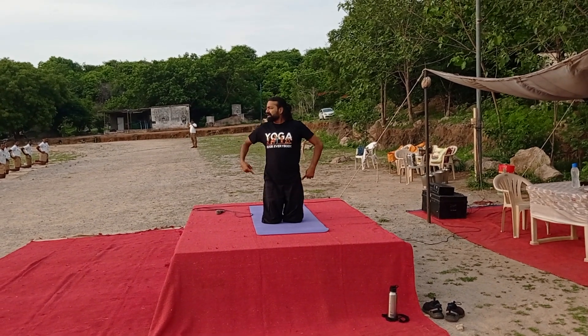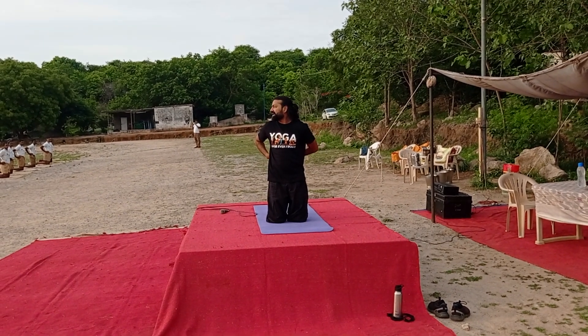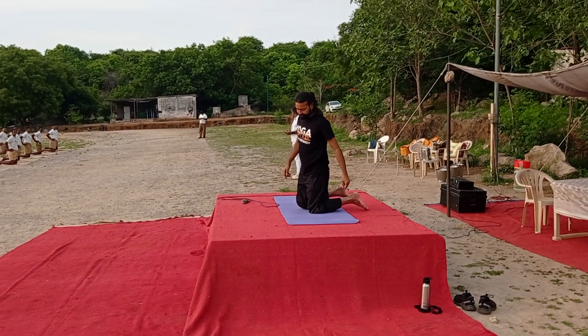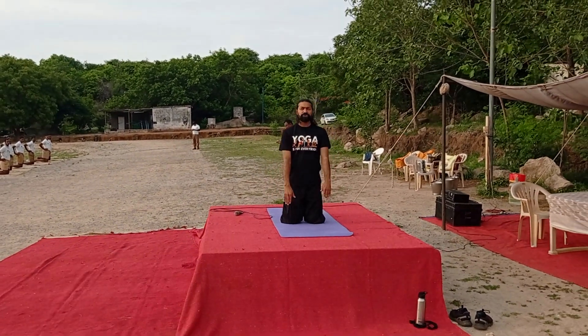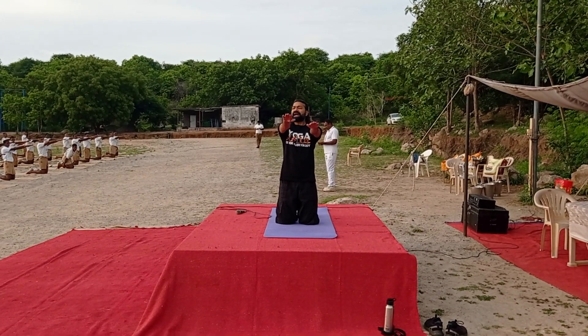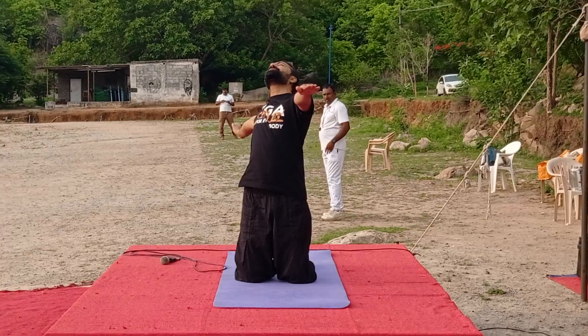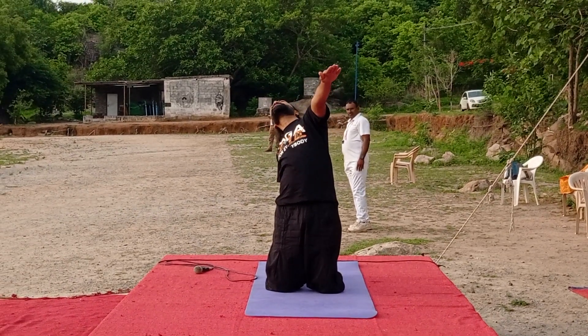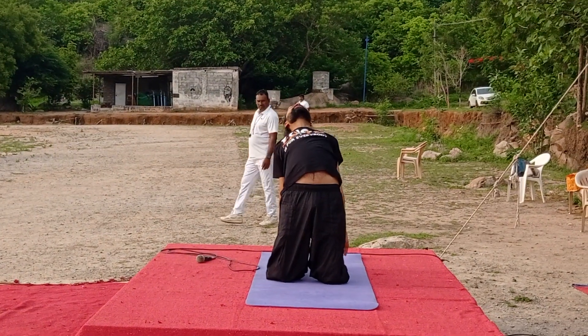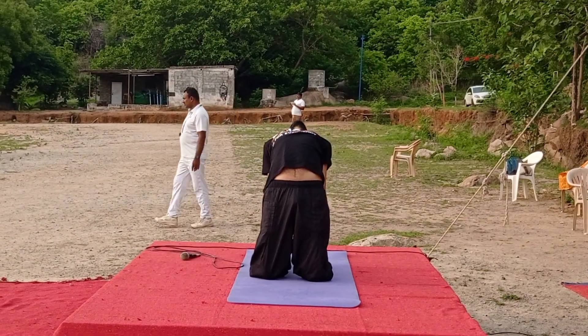Ustrasana. Ustrasana again — this will help you for your spine. So how you will do Ustrasana? Both your hands straight. Take your right hand all the way back, touch your foot. Other hand — take back, touch your foot. And bend back.